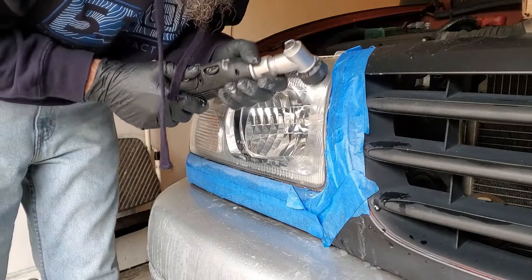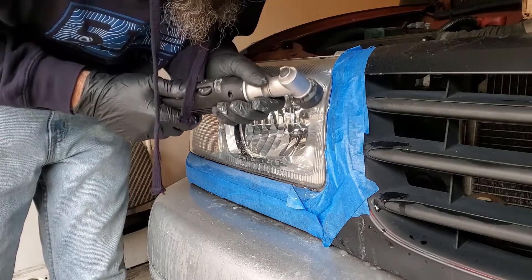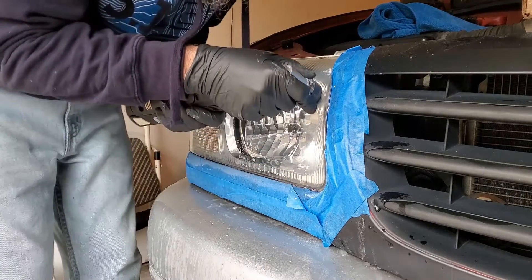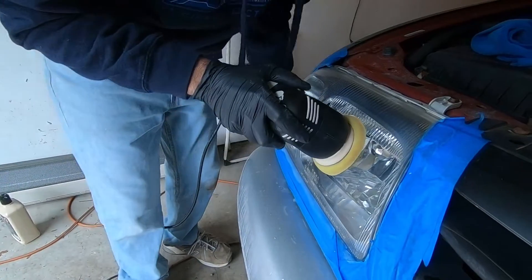The one part of the headlight that's hard to get even with the three inch mini machine are the corners, because you just can't really dig the machine in there. I like using the nano for this because you can get that little one inch pad right in there and take care of business.